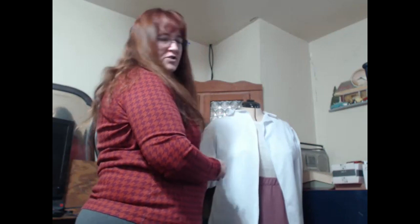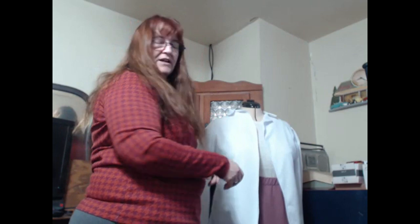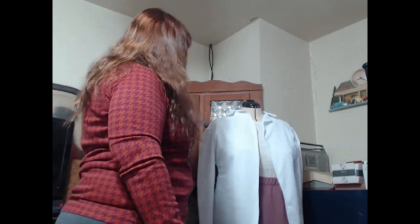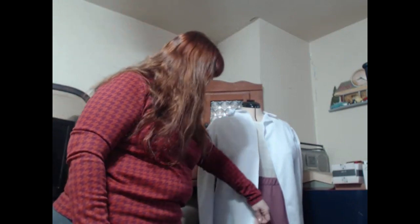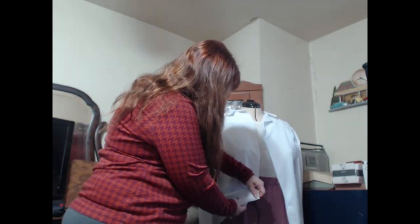The only thing I have left to do is the two darts in the back. I have to hem the sleeves — I don't think I'm going to use the cuffs, I really like the way it goes. And then I just have to hem the bottom, which I have the hem ready, I just don't have it done.